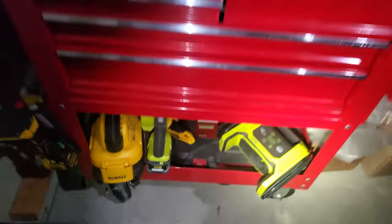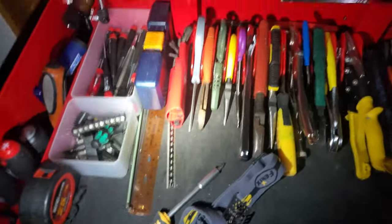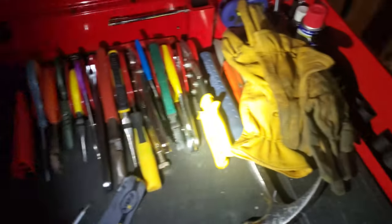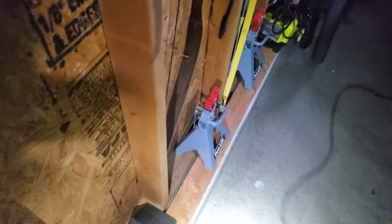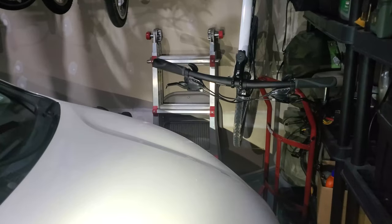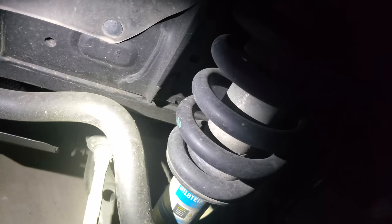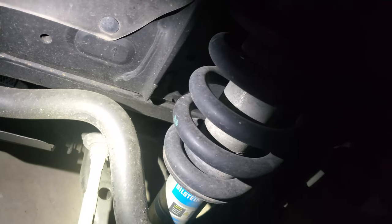I do not use any of these tools professionally or that regularly — just for my home DIY projects and home maintenance. As you can see, not all the tools are in the same location. There's a ladder — still counts as a tool, we'll go over that. These are some of the projects these tools have helped me with.